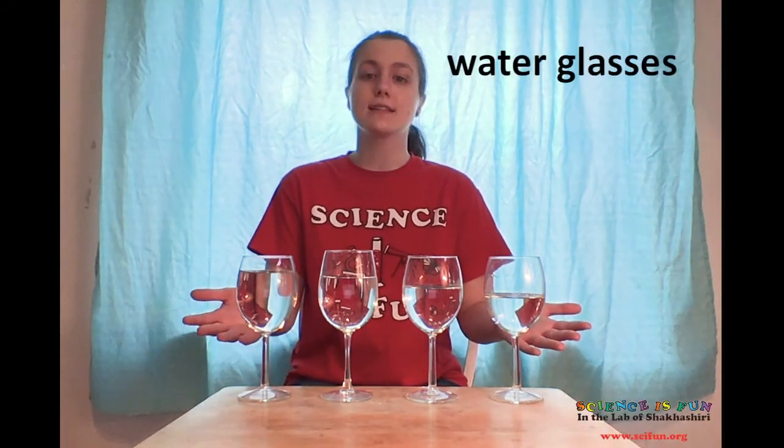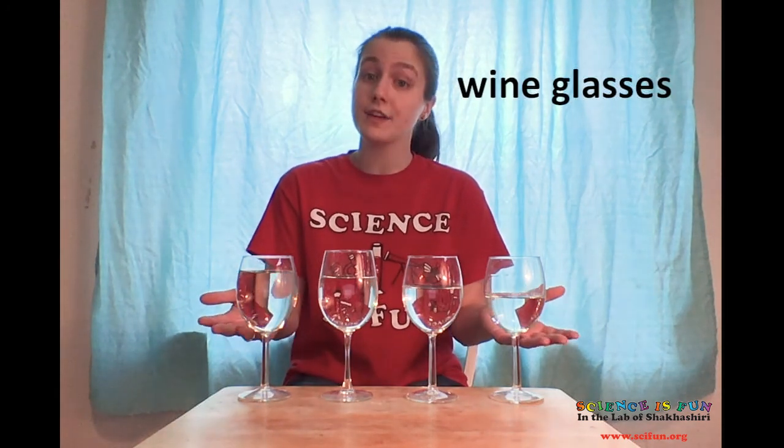You'll need several glasses. If they're actually made of glass, that works the best, but make sure to ask an adult before using glassware. You don't have to use wine glasses like I have here, but they work in a special way that I'll show you later on.